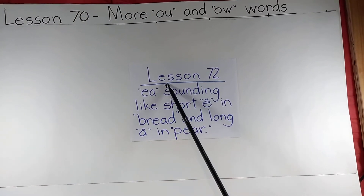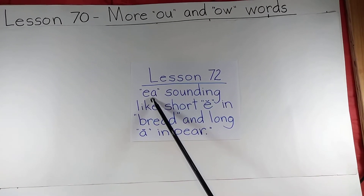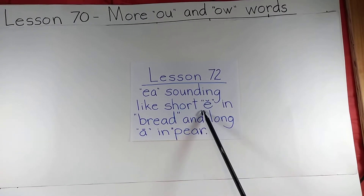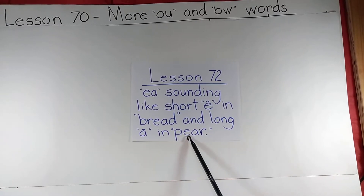This is Jay Teaches Reading for All, Lesson 72, where we'll be looking at the E-A sound — not making the long E-E sound, but making the short E sound, as in bread, or the long A sound, as in pear.